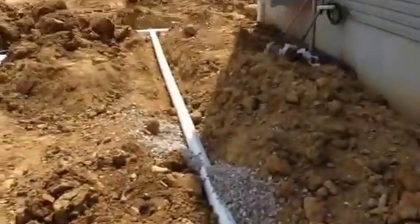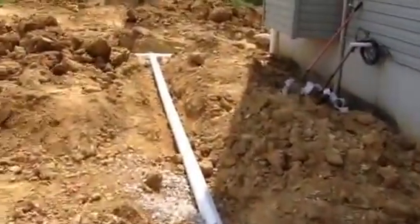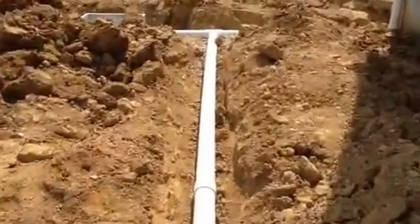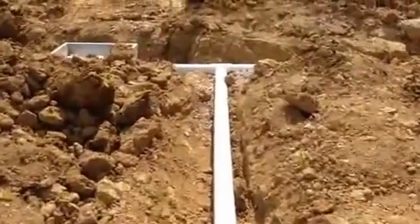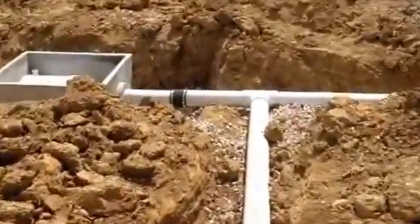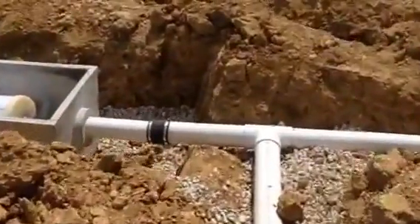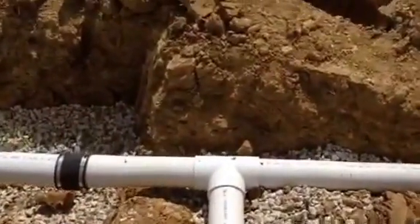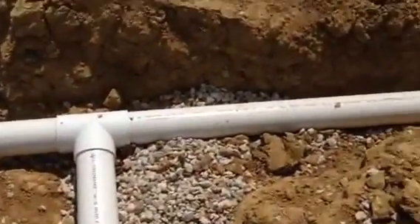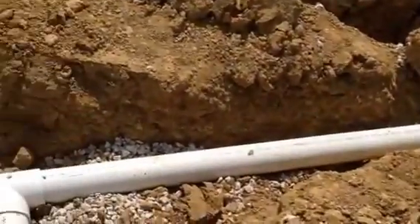The trench runs down. As you can see, we're in the process of still backfilling it with stone. You want to surround and cushion that pipe as much as possible to ensure that it's stable, with no cavities where the pipe can bend and mess up your grade or crack the pipe. We'll be filling the trench in with 57 limestone.